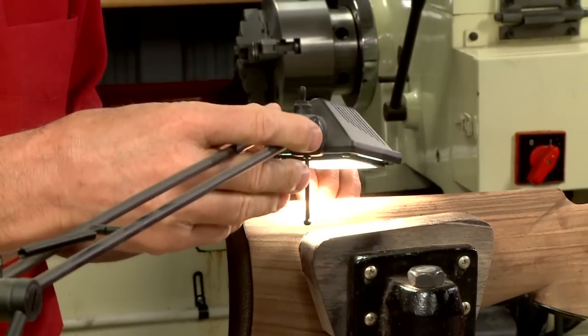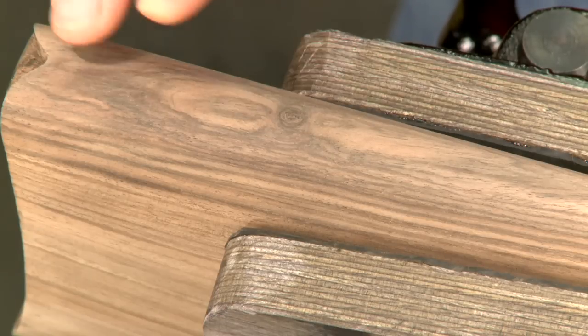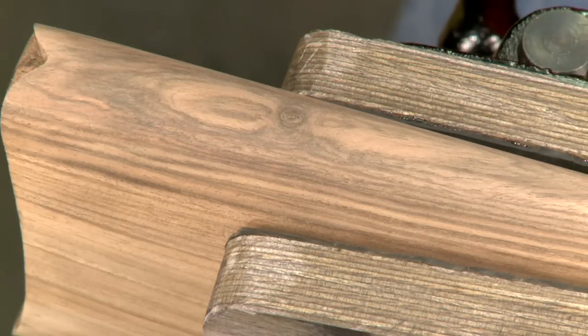A lamp provides a bit of heat helping dry the shellac. Now it's completely filled and level with the surface of the wood. Perfect.